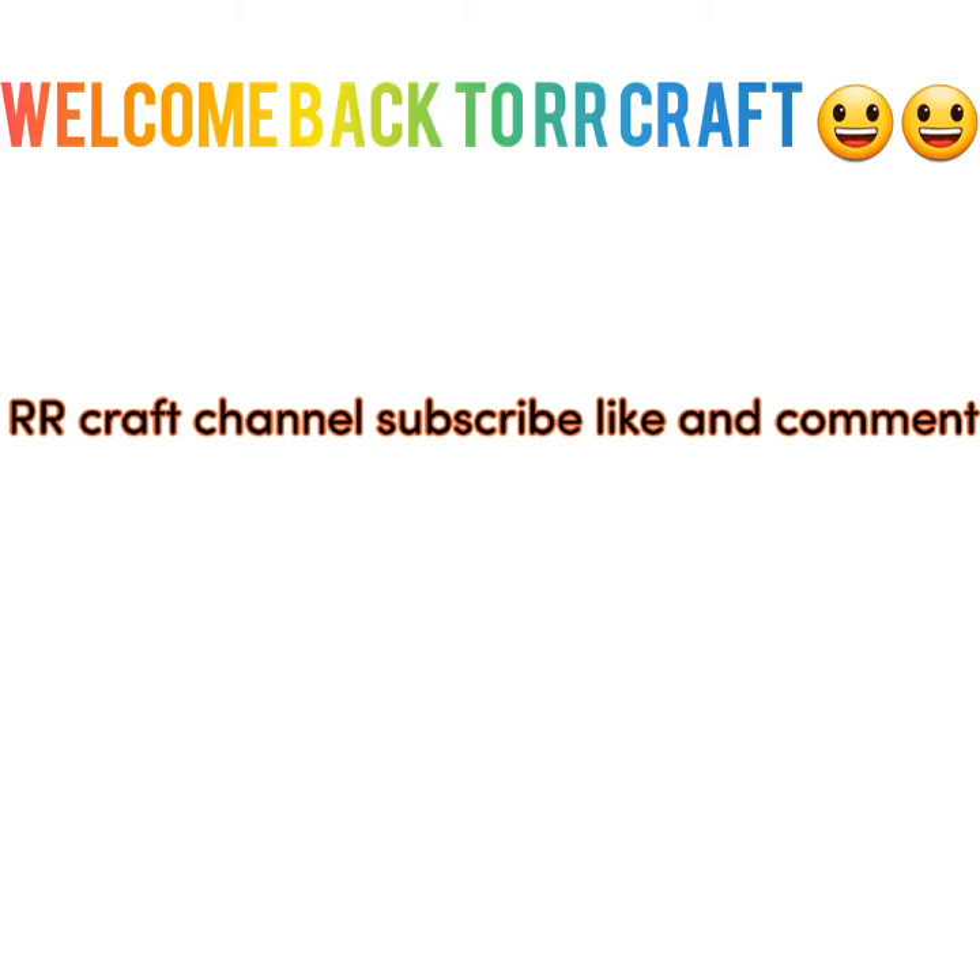Friends, welcome to RRCraft. If you're interested in the channel, you can subscribe and watch. Please don't forget to subscribe to our channel.